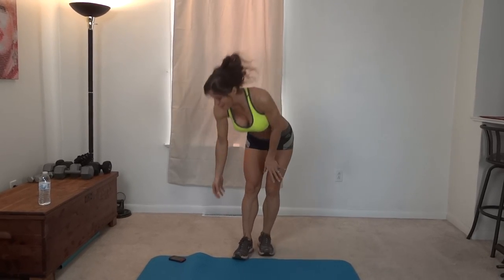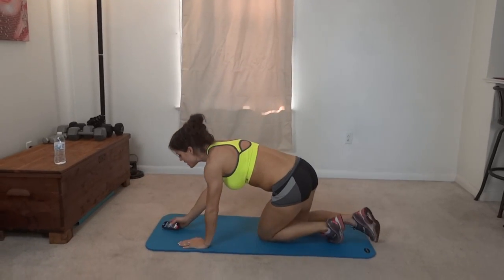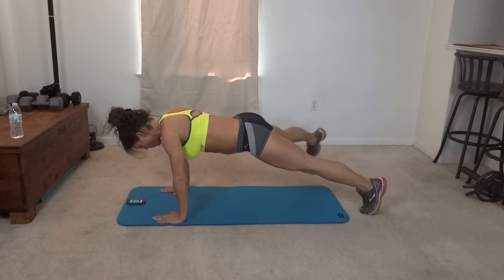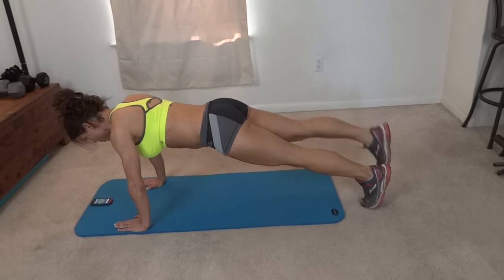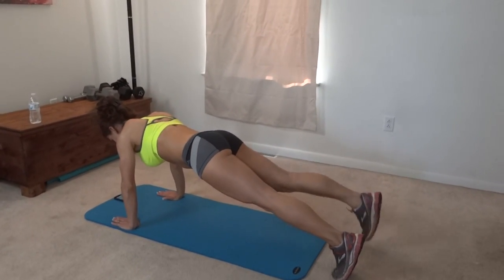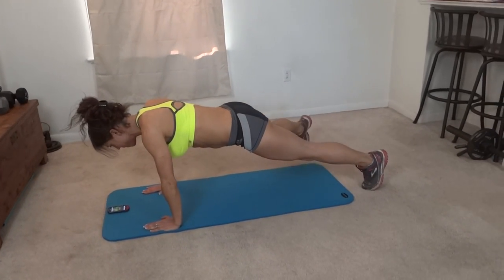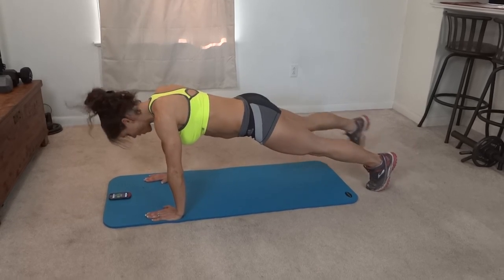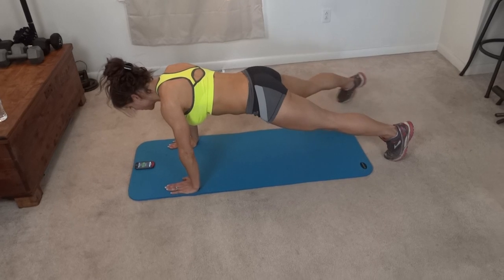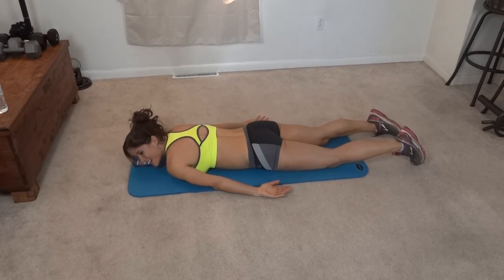Okay, so exercise number one is this plank step out. I have five seconds to prepare. I'm going for 50 seconds of work, 10 seconds of rest. Starting with my right leg stepping out — core pulls tight the whole time. I can feel my abs and my obliques working. Then we get a 10-second break and repeat it on the other side. Enjoy your rest, get your weight off your arms for a second. That 10 seconds goes fast.